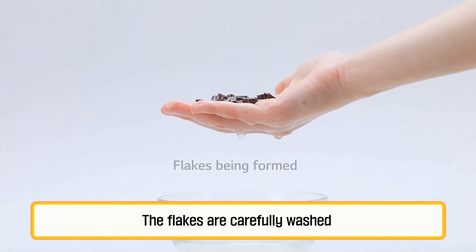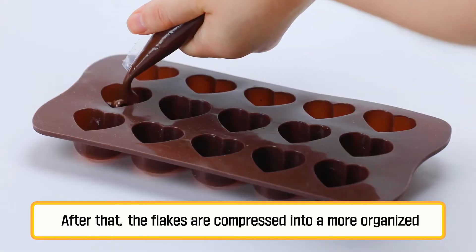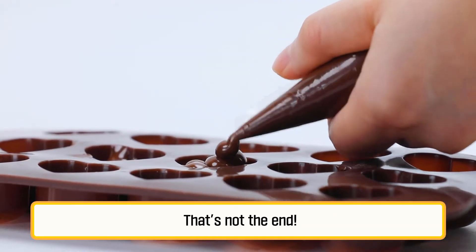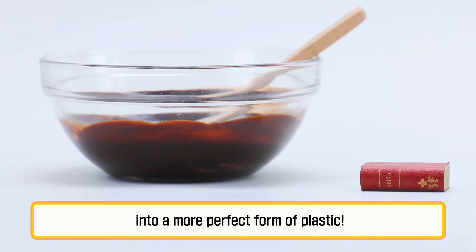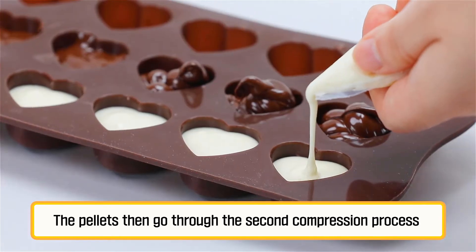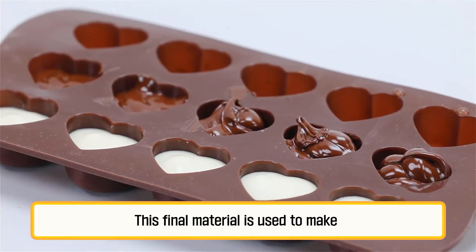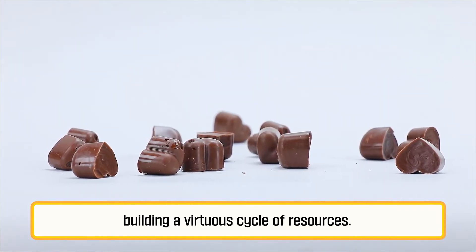The flakes are carefully washed to remove all kinds of contamination. After that, the flakes are compressed into a more organized form of plastic pieces called pellets. That's not the end — a special recipe must be added so the pellets can turn into a more perfect form of plastic. The pellets then go through a second compression process to make the final product.